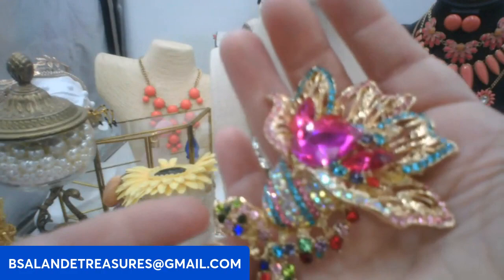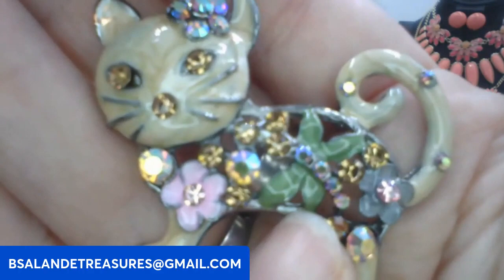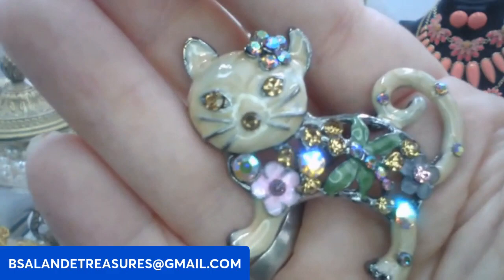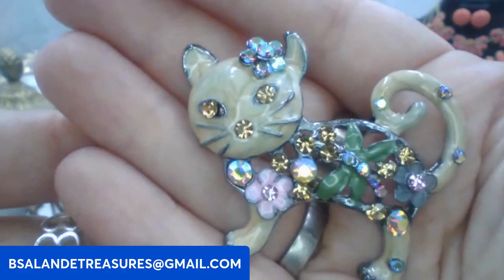Let's do this kitty cat brooch — it is too cute! It's like a cream enamel, and on the body it has florals and what looks like a butterfly or dragonfly. Really cool little kitty cat brooch with AB rhinestones, gunmetal tone on the back. This one is going to be a six dollar buy it now. Keyword: cat brooch.